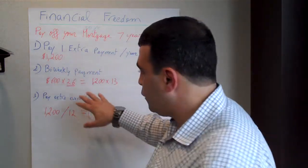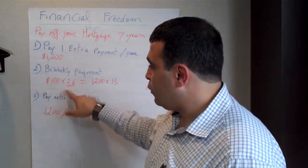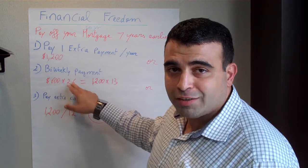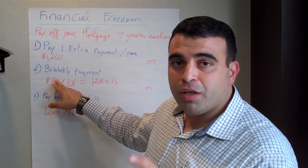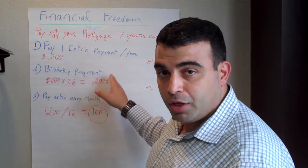The second option would be to do a bi-weekly payment. You take that $1,200, divide it by 2, which equals $600, and you make 26 payments of $600. Since we have 52 weeks per year, every other week gives us 26. This way you'll be making one extra payment per year.